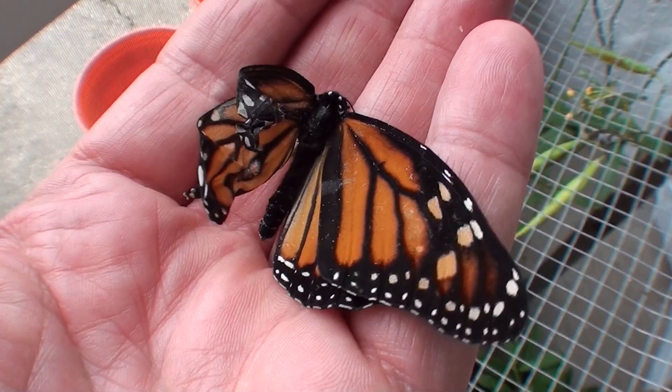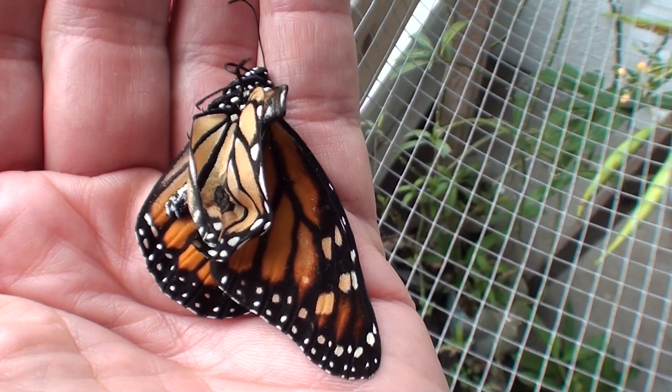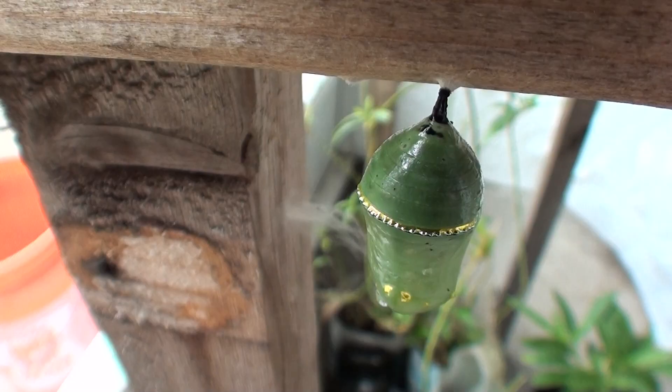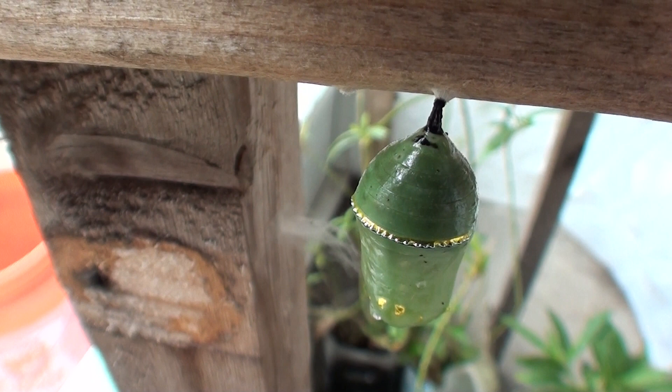This is a monarch that was probably infected with OE. It usually causes problems with their wings being deformed. This poor monarch came out of its chrysalis and its wing just didn't unfold and it died. Sometimes you can tell that the chrysalis are infected because they have dark spots, but you never know until they open up whether or not it's been infected.